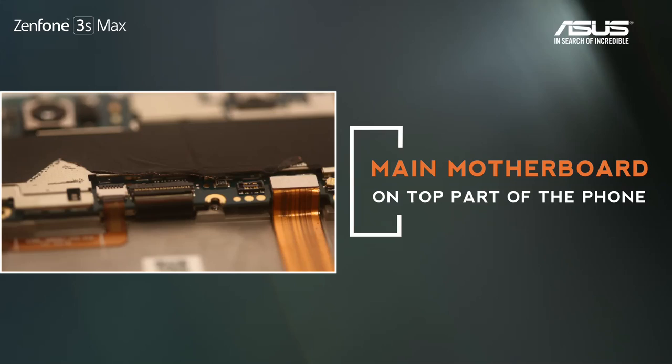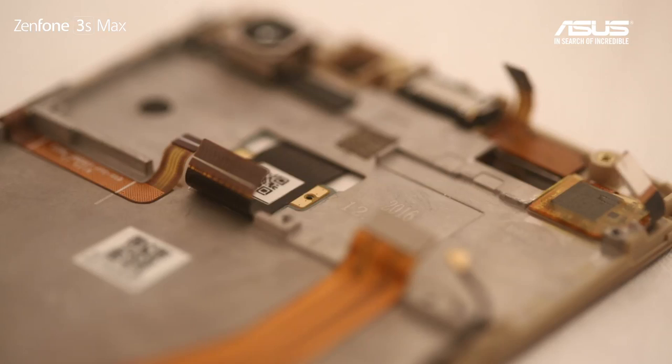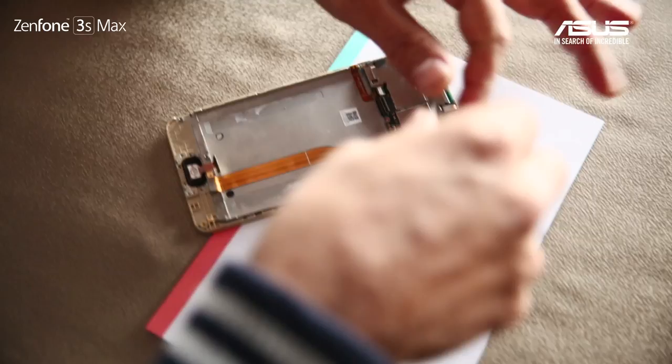Let's take a look at the motherboard on the top — this is the main board. Let's look at a few connectors. The connector I'm pointing to here is the connector to our LCD screen. On your left-hand side, there is one small metal-covered area — this is where, when you talk about digital specs, your CPU, RAM, and storage are located.